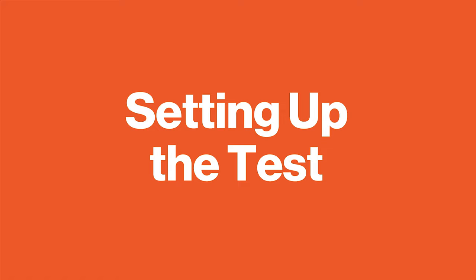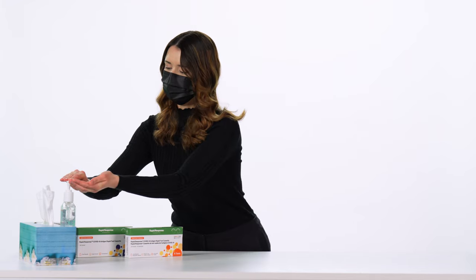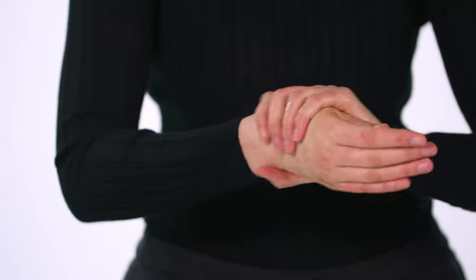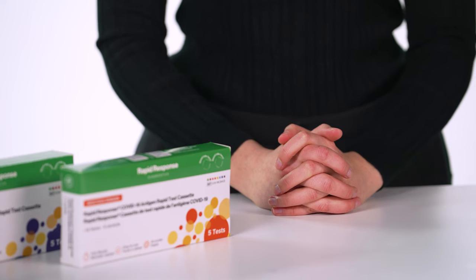Setting up the test. Bring all test materials to room temperature — 15 to 30 degrees Celsius — before starting the test. Wash your hands thoroughly with soap and water or use hand sanitizer. Make sure they are dry before starting. Unpack the test components from the kit.